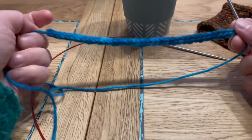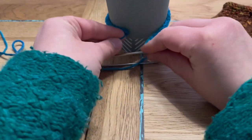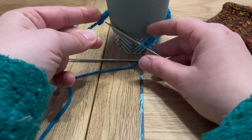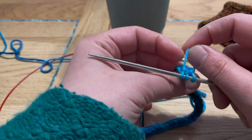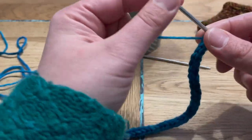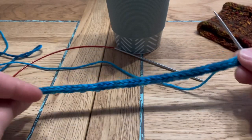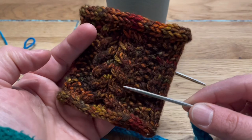Here I have made an i-cord which should be the right length. I've brought the cup I'm using and I'm just measuring it around the bottom edge — it's a pretty good fit. I've just knit another three stitches and did not put them back on the left needle, so my working yarn is coming out from my last stitch. Now comes the part where we pick up stitches into this i-cord so we can start knitting upwards, with the i-cord going sideways and the pattern growing upward.